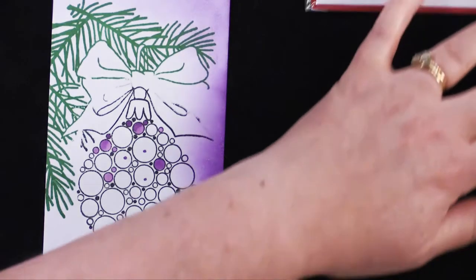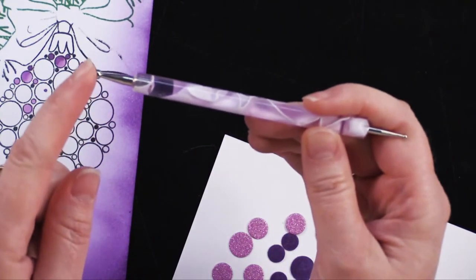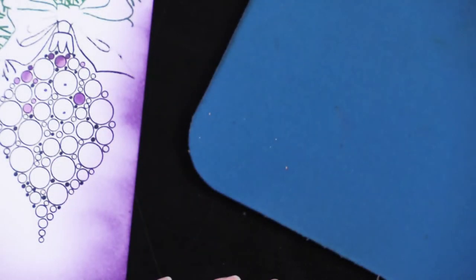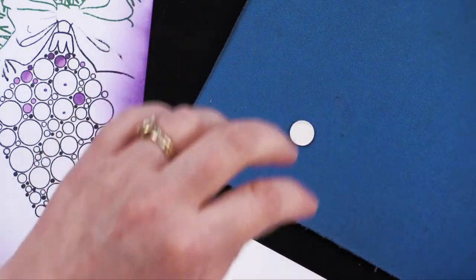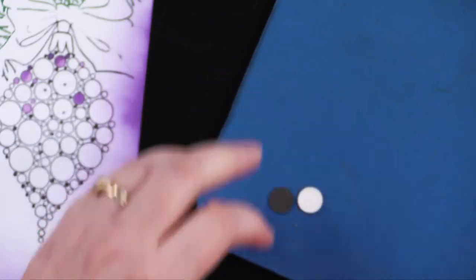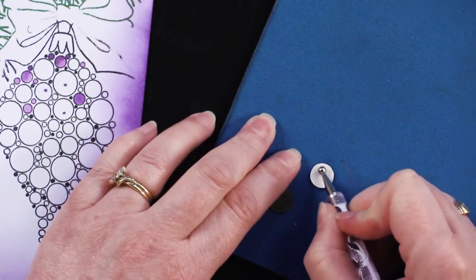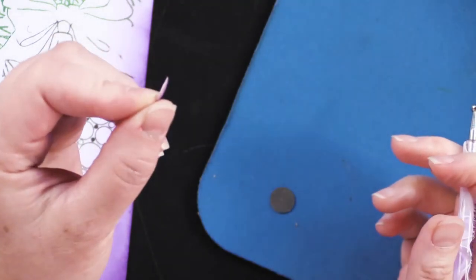Now we're going to go back to our little bobble pieces. I like to use a stylus — this one has two sizes of little ball ends. Then use a piece of craft foam, or I'm going to use a good old-fashioned mouse pad. I'm going to take two of my little bobbles — one is out of the glitter paper and one is out of the suede. Turn them upside down and do a little stir. Stirring is going to make them concave. Start at the center and go around the outside edges — you can see it just makes it a little bit concave.